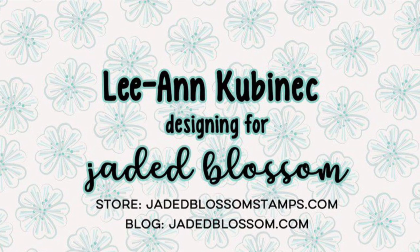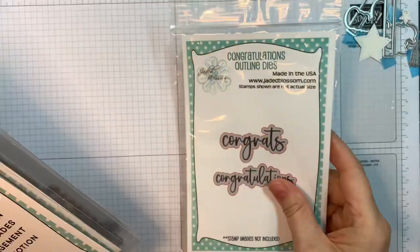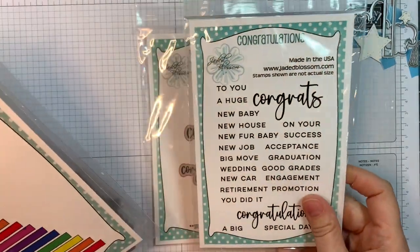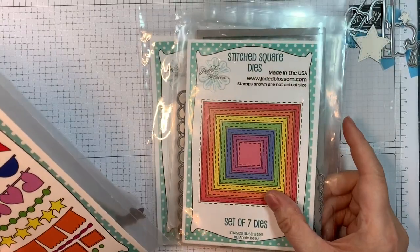Hi everyone, Leanne here from Jada Blossom and it is day two of our April 2022 release and I have a little card set to share. I am using our congratulation outline dies along with our congratulation stamp set — those are brand new for today — along with our sentiment strip dies, which is also new for today.